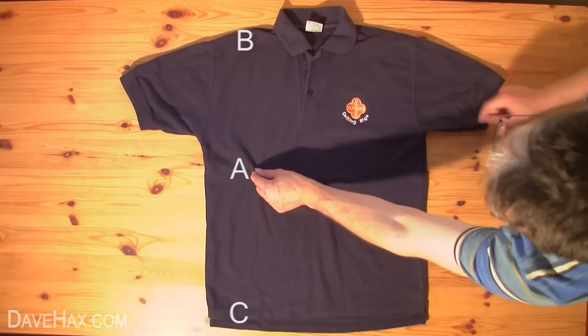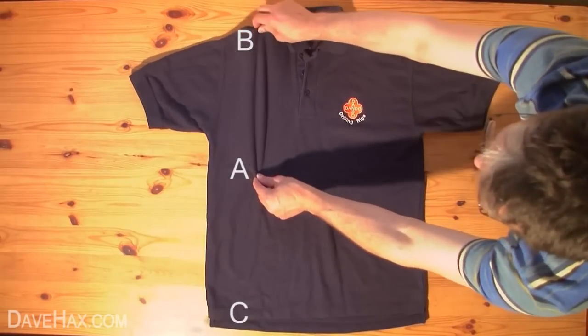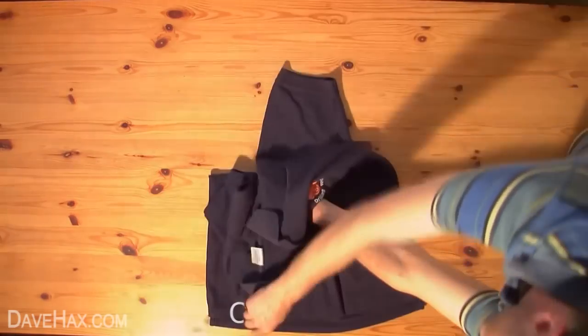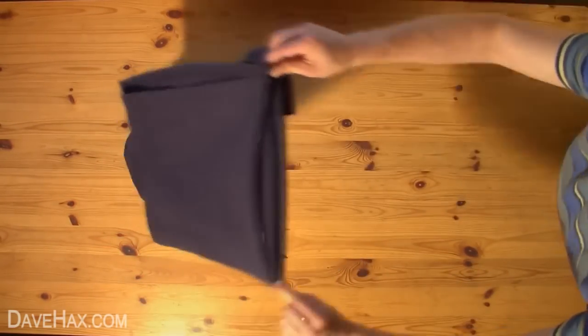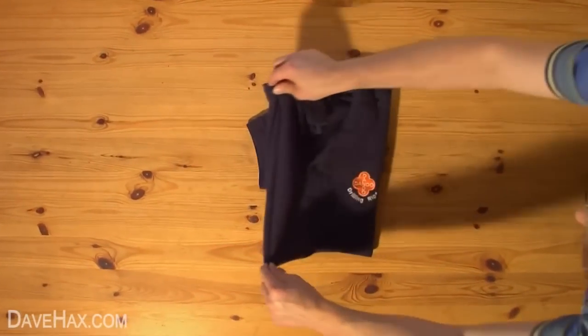Start by pinching the shirt at point A with your left hand, pick up point B with your right hand, then cross your right hand over to pick up point C. Next, quickly unfold your arms, and finally use the table to fold the shirt back on itself.